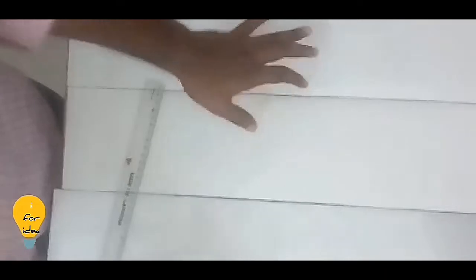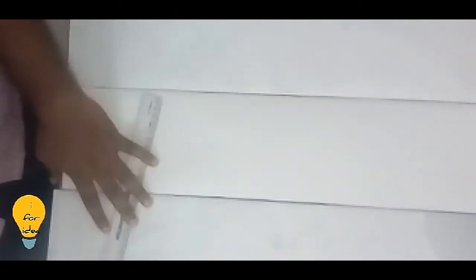I am going to cut a canvas sheet. I am going to cut it on the board. I will arrange this 3 boards for 3 and 2 rows.